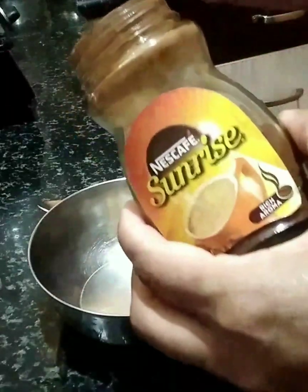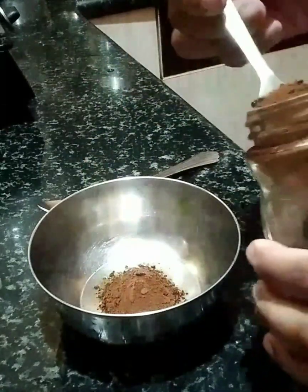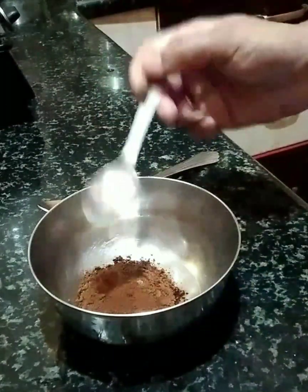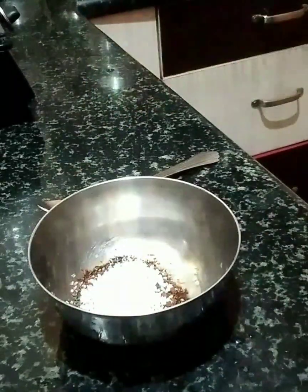I am using Sunrise instant coffee powder. I am using a mixing bowl, and you will need to mix it in.